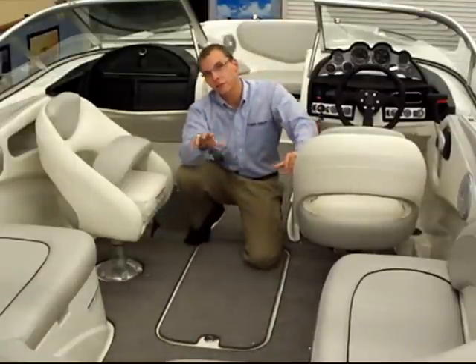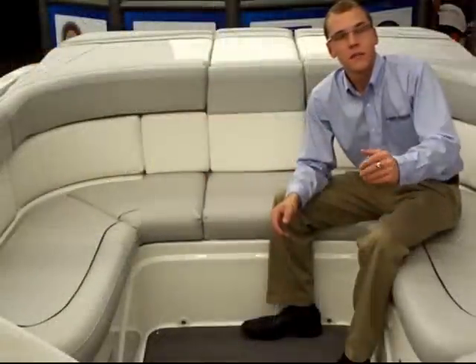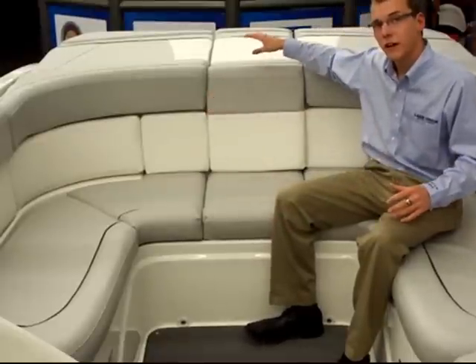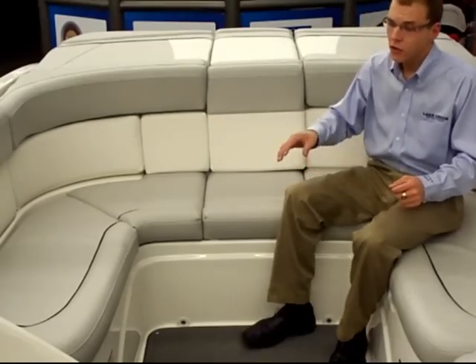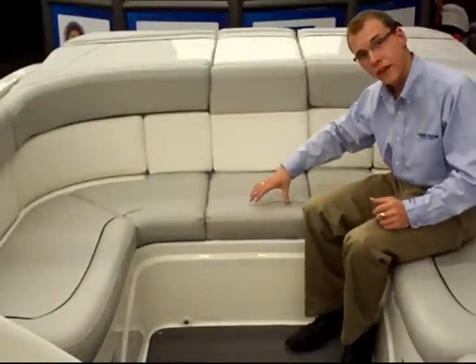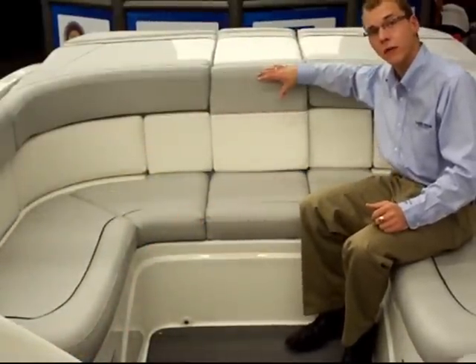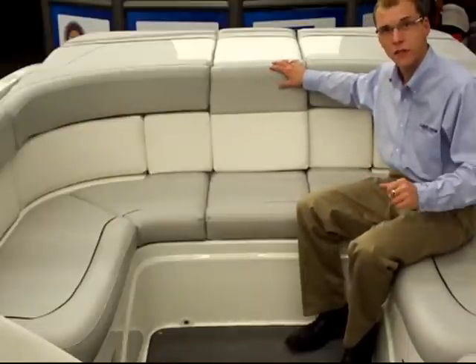Let's take a look at some of the storage and the engine on this 235. The Bayliner 235 offers a U-shaped seating area with sun pad to give you plenty of room for your family and guests to lounge. You'll find storage areas underneath all the seats, as well as a walk-through through the center of the bench and the sun pad. Now let's pop the engine hatch and take a look at what this baby is powered by.